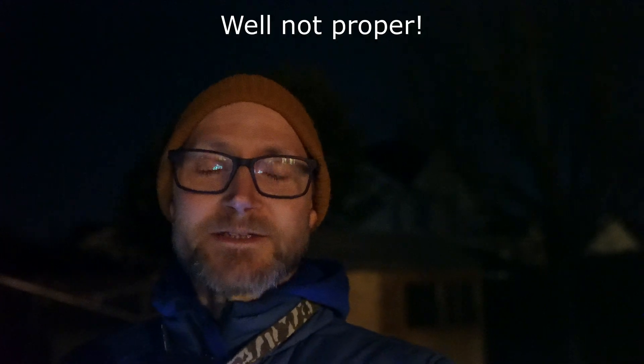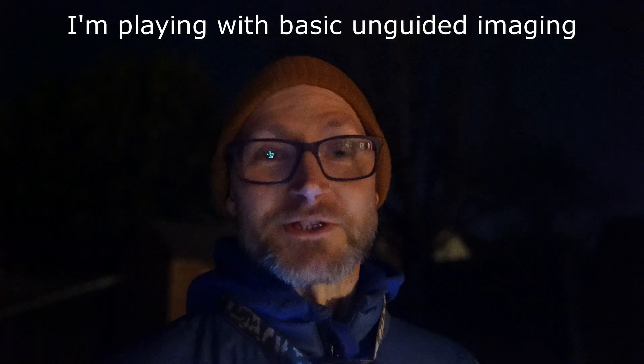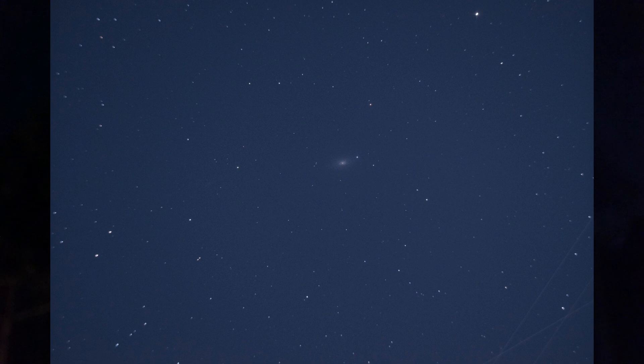I've settled on one minute 45 seconds for the exposures, in an attempt to keep the stars quite nice and round. So, no long exposures — but then again it is really sucking in a lot of light. I'm using the Optalon L-Pro filter, and even with that filter in, after a one minute 45 exposure the screen's fairly bright.